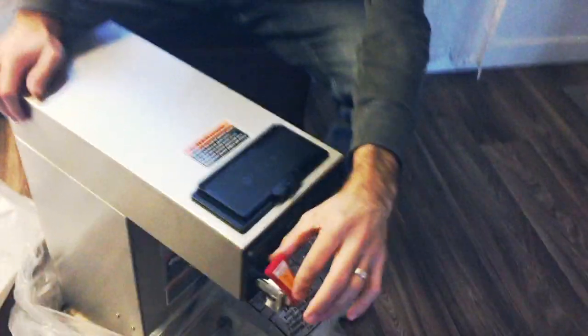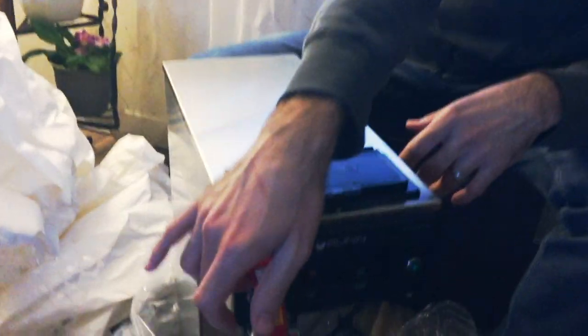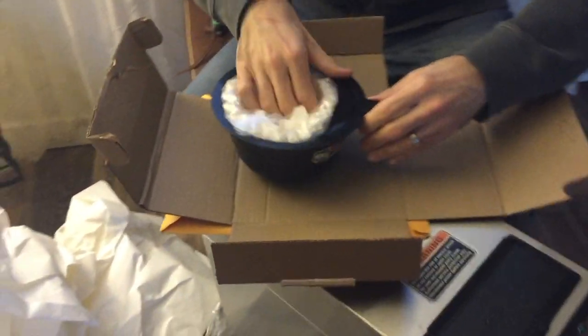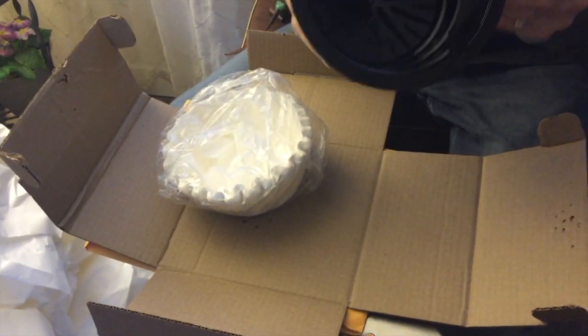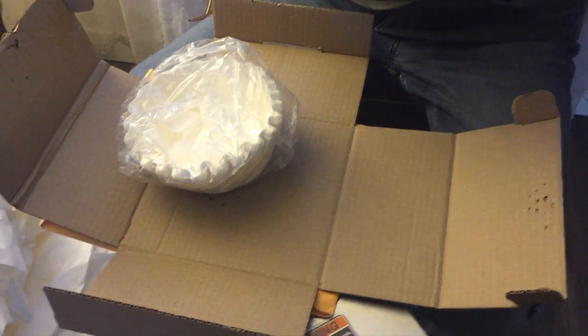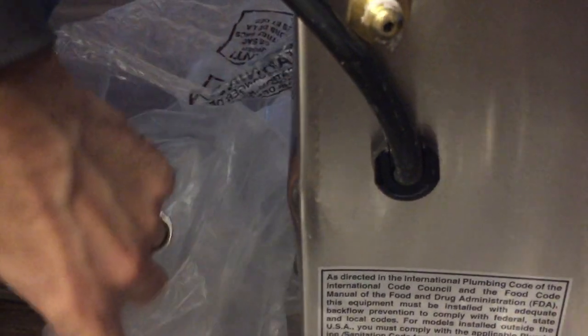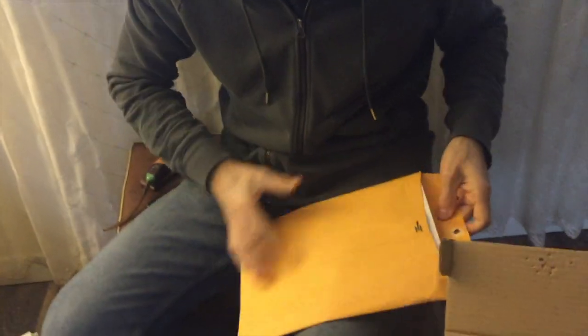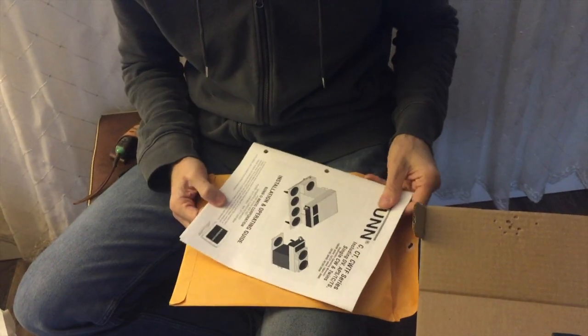This can be used with a reservoir or you can actually plumb it in, which is what I plan to do. It also has a hot water spout, which is nice — so even though you have hot water on your espresso machine when plumbed in, you can use this hot water for teas or Americanos. Came with the manual and looks like there are some filters in there too. It looks brand new honestly, though there's a little dent in the back, probably from shipping.